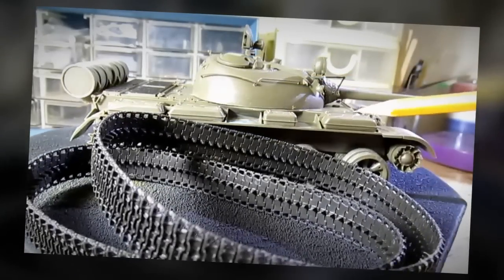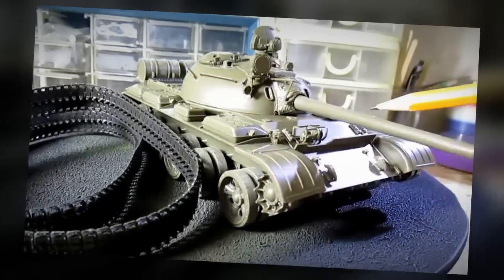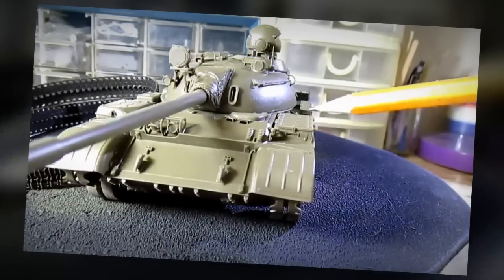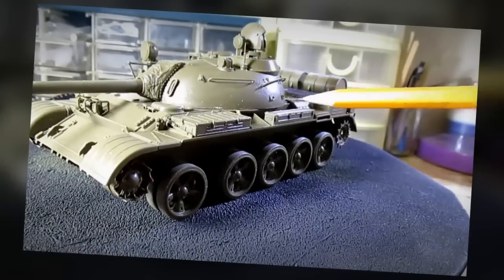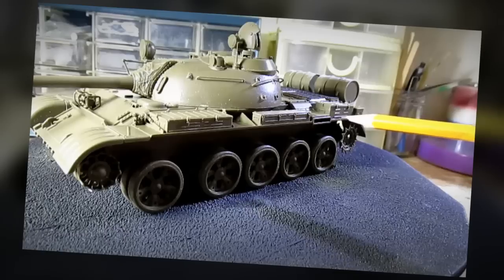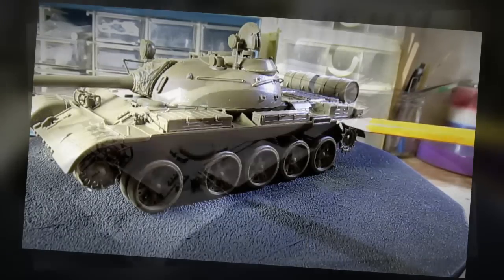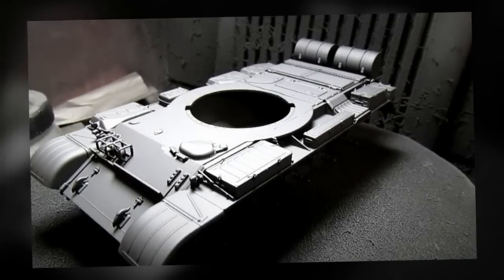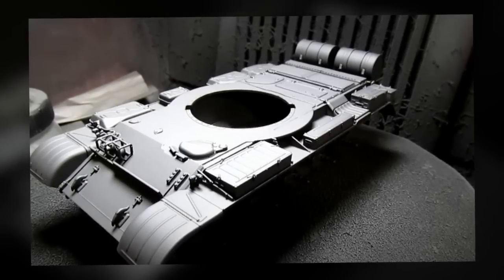Highly detailed and again it's just a joy to build, so I recommend this model kit for all skill levels including beginners, because this model kit is so well engineered that Tamiya has really outdone themselves. It's time to paint the model. I already gave my entire model a coat of black primer and now I'm going to use my airbrush and paint the entire model with the main color.